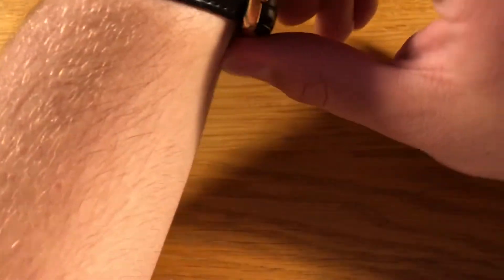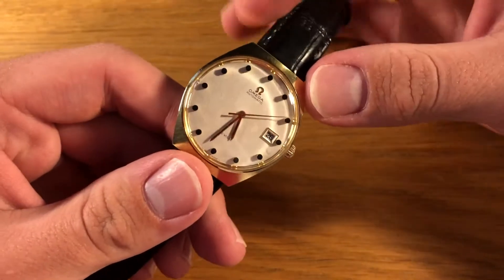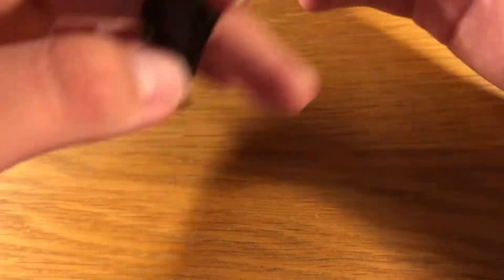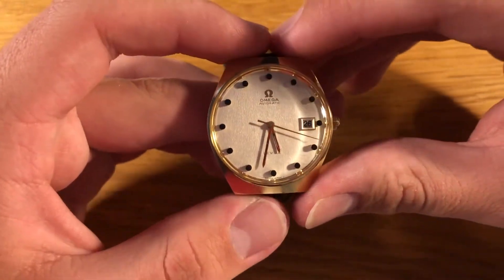But we're not going to the pens today — I'm going to do a watch review, like I said. So this here is a vintage Omega DeVille from 1969. It's a gold-plated watch with a black leather strap on it. So we're going to go over parts of the dial first of all.